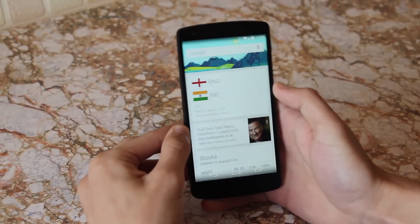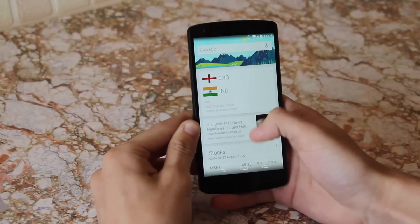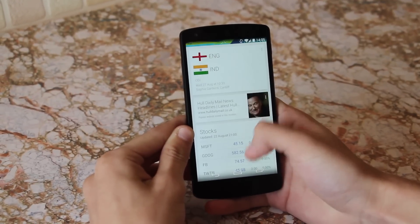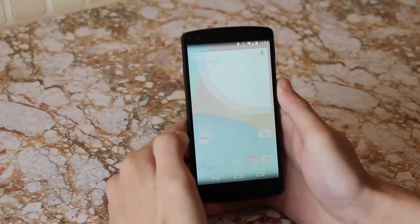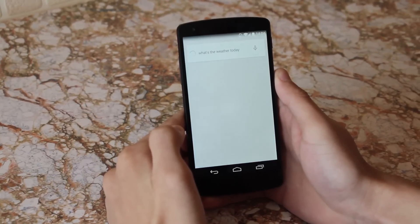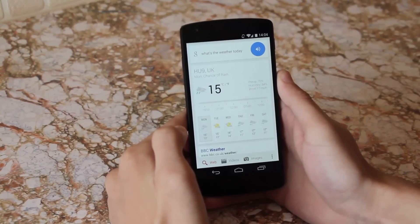If I'm going to talk about software, I have to talk about Google Now, which is absolutely amazing. With the latest update it's just a swipe away. I've set it to give me weather and sport updates as well as the latest news. It's such a brilliant piece of software and I definitely recommend turning it on if you get the Nexus 5.